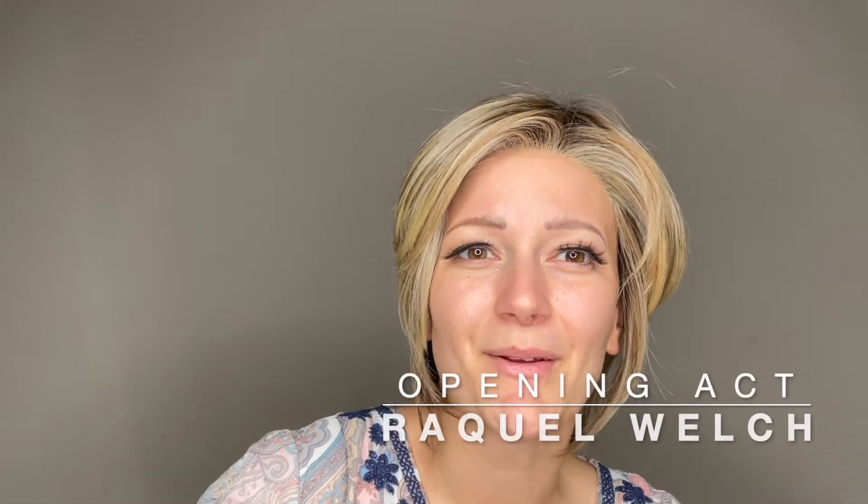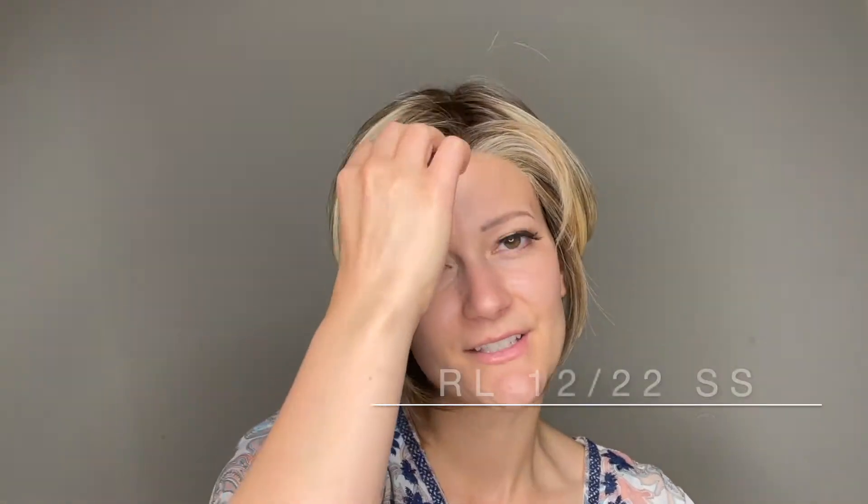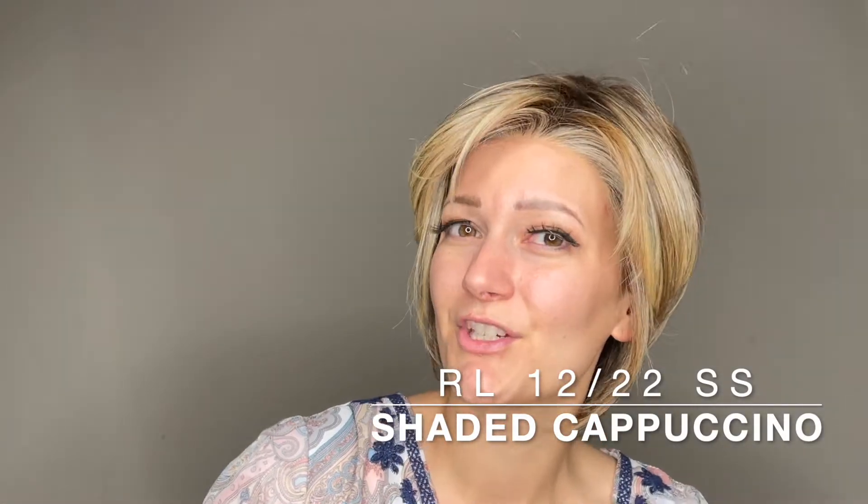This is Opening Act by Raquel Welch. She comes in many different colors. This color is RL1222SS, or Shaded Cappuccino.